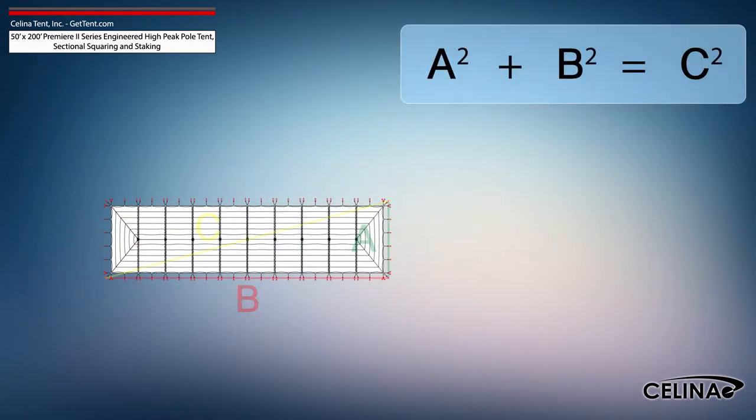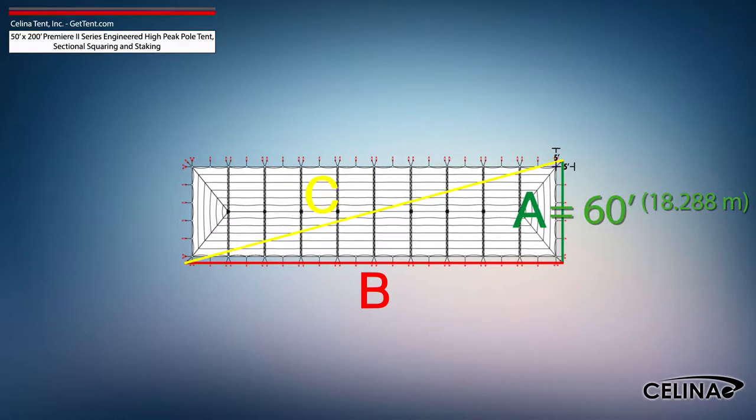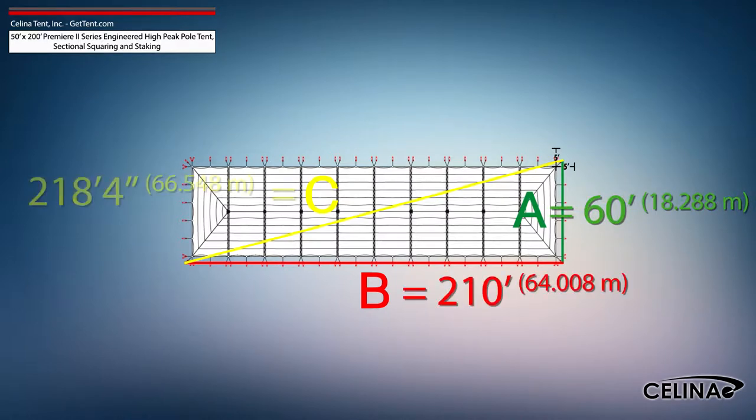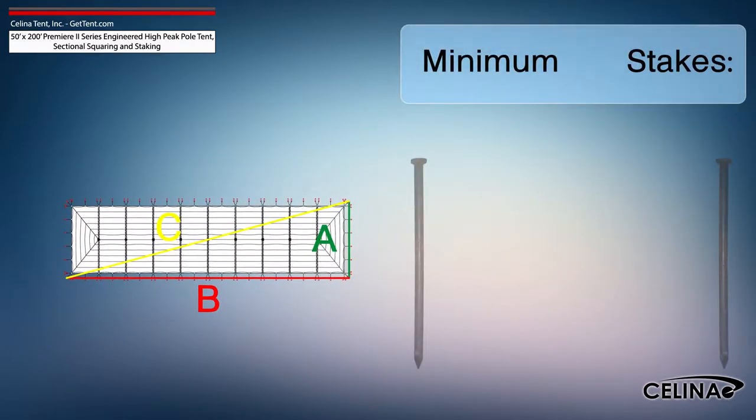Using the Pythagorean theorem and adjusting out for 5-foot staking, the entire tent footprint will be 60 feet by 210 feet with a 218-foot 4-inch diagonal length. Solana recommends that a 50-foot by 200-foot Premier 2 series high peak pole tent receives a minimum of 169 stakes.